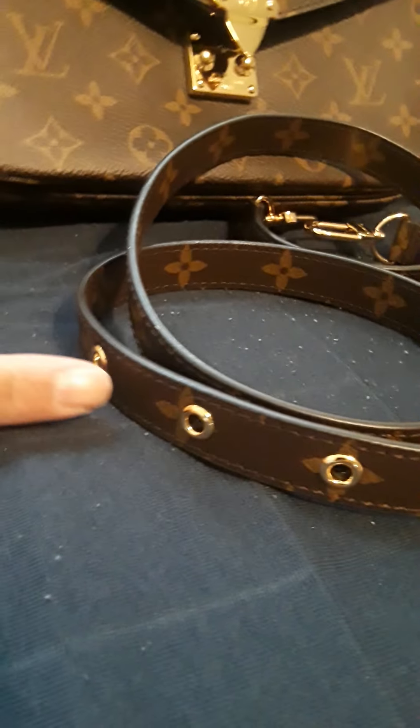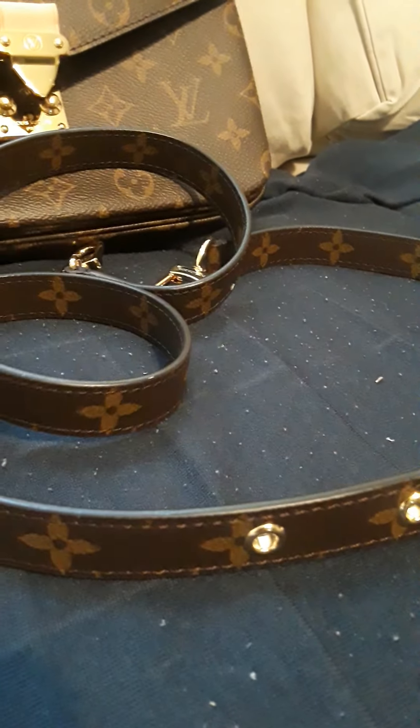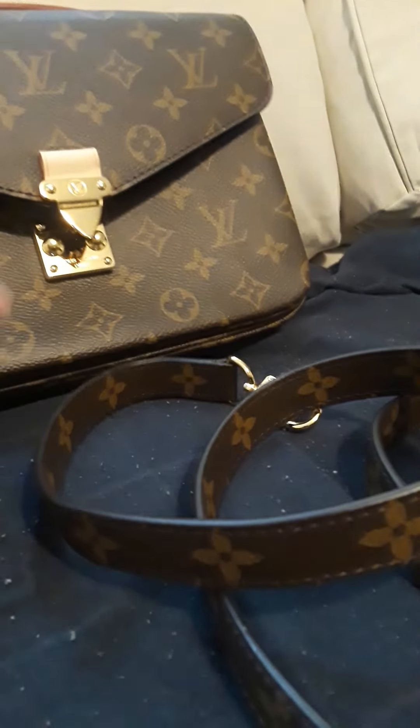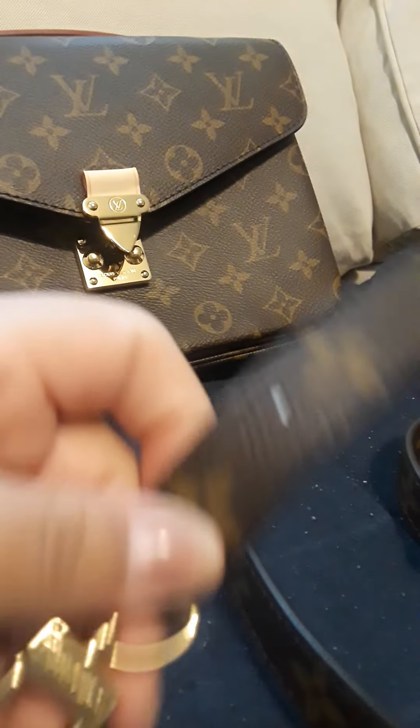This has the five holes. Some come with seven — that depends on what date code you buy. So this one has the five.